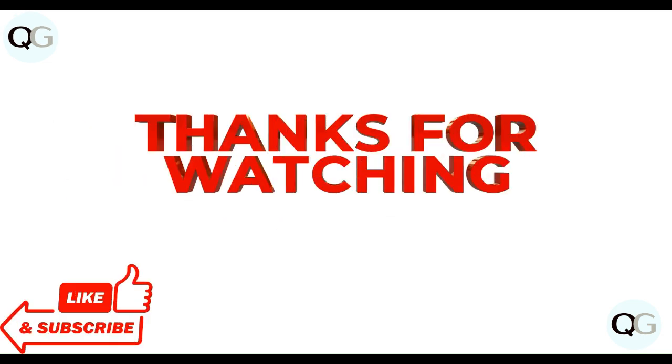Those are all the steps. Thanks guys, have a nice day. Don't forget to subscribe to our YouTube channel.